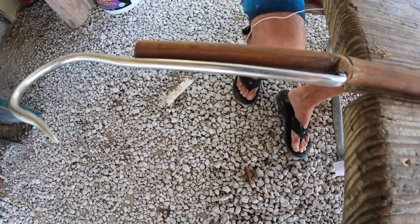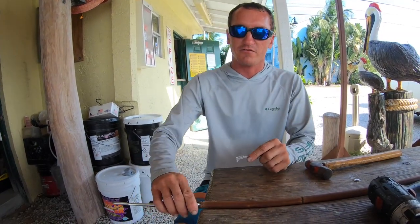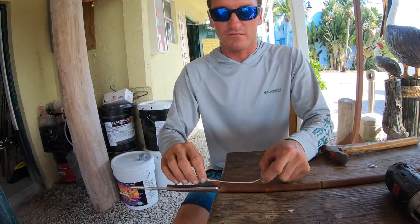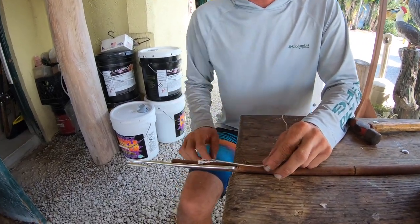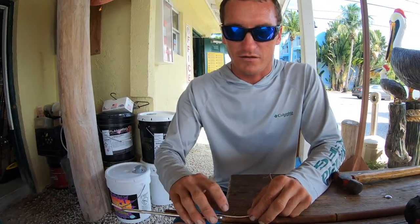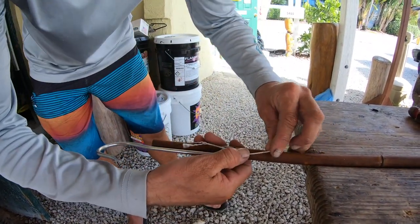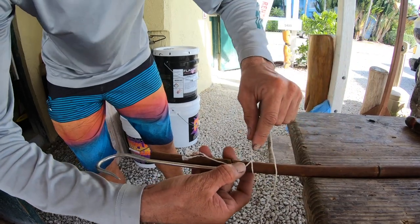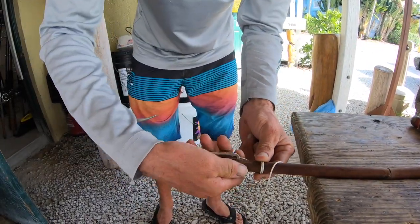Then we take the twine, which is what we use to wrap them with to hold that hook steady. What I like to do is fold it over and then you start wrapping back over the twine. That way it locks it down so you don't have to do any kind of knots.